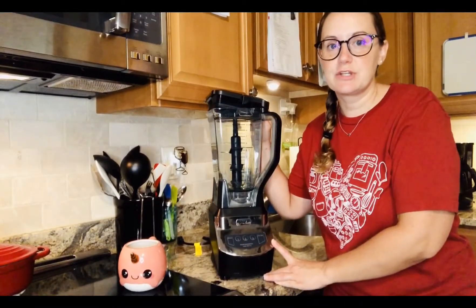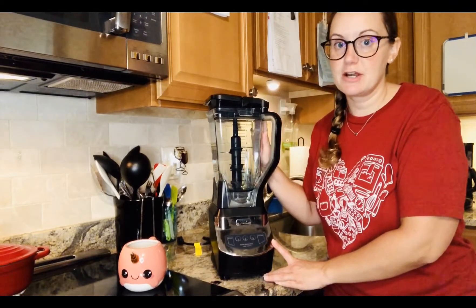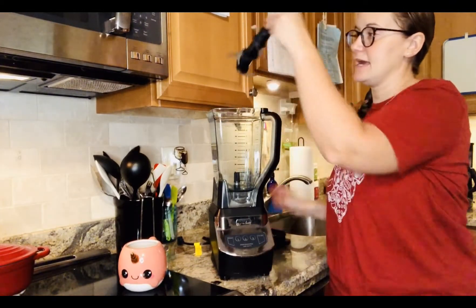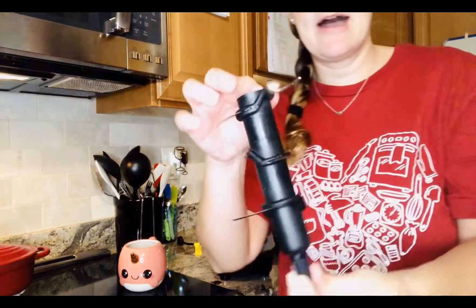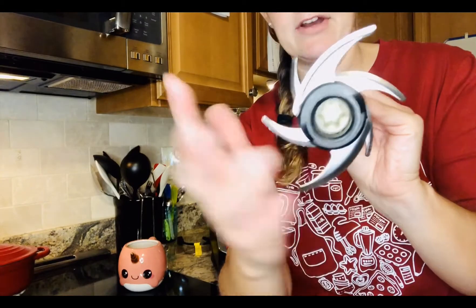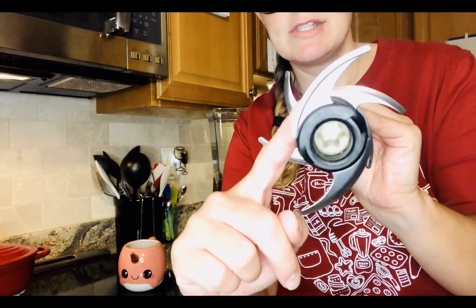The next appliance I want to show you is my blender and we want to be really careful with the blender because inside is the part that spins around and cuts up our food and helps blend it all together. It has some sharp edges so we never want to use our kitchen appliances without a grown-up's help.